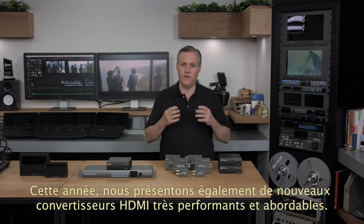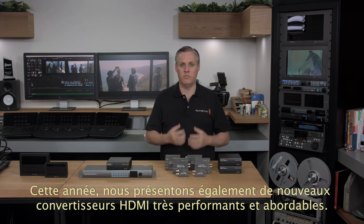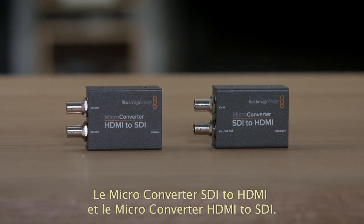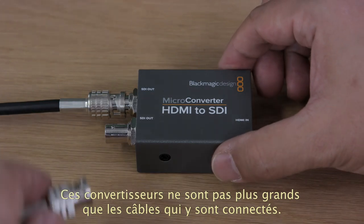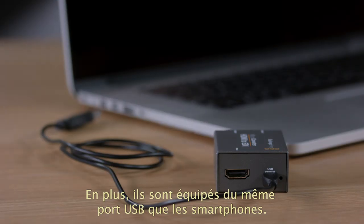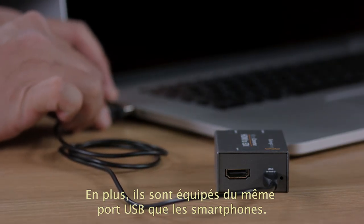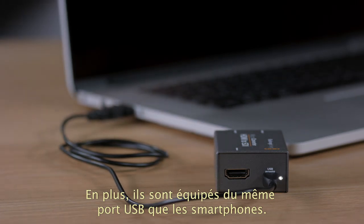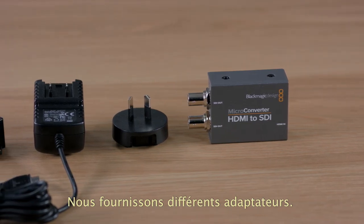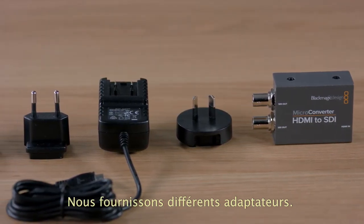This year we also have some new HDMI converters that offer incredible price and performance. The new Blackmagic microconverters come in two models: SDI to HDMI and HDMI to SDI. They're extremely tiny converters, not much bigger than the cables that connect to them. What's also exciting is that the power connections use the same USB connector found on smartphones, so we can power them from a TV or a computer. We include a full power supply with international AC plug adapters, but you can really use all kinds of power supplies or even USB battery packs.